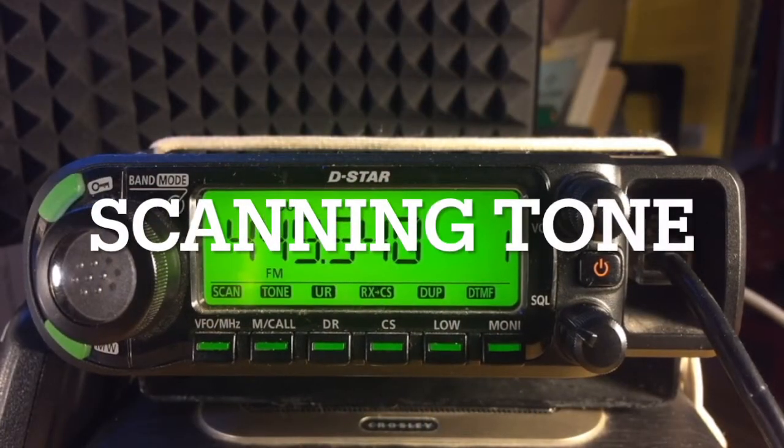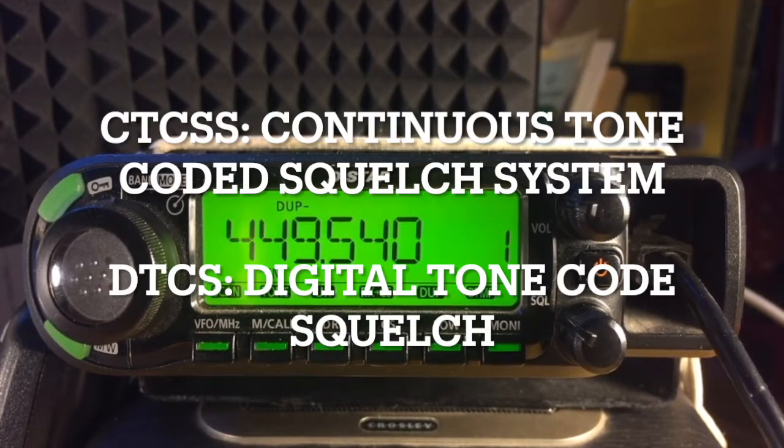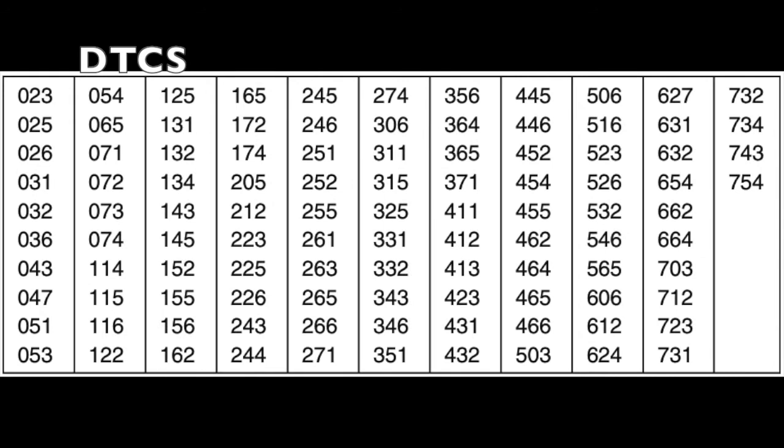There remains one last type of scan which may be activated in VFO mode: tone scanning. There are two primary tones which may be scanned — CTCSS, Continuous Tone-Coded Squelch System, or DTCS, Digital Tone-Code Squelch. Briefly, tones may be used by a repeater station to allow privacy or to screen out other nearby loud or noisy frequencies.